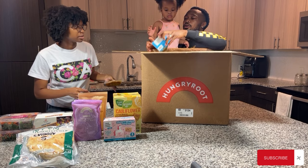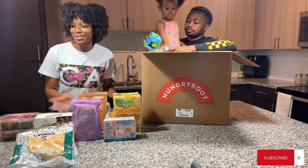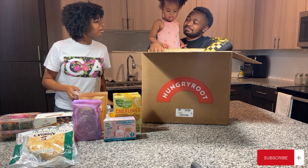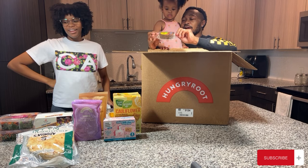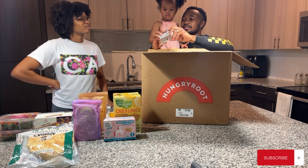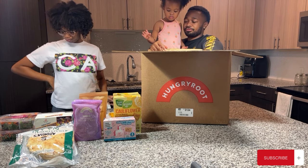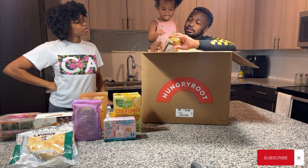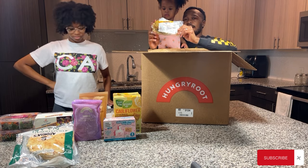We got mild guacamole — we'll keep it refrigerated so it's ready to go when we cook. And we got banana bread! On the picture it looked way bigger, but you know how it is when you buy something online. It's really good though — not too sweet, and it's vegan.